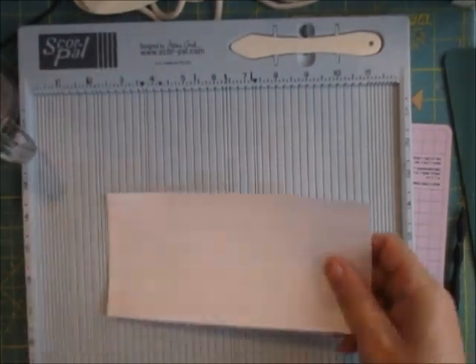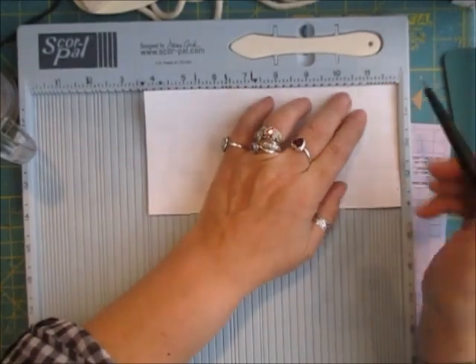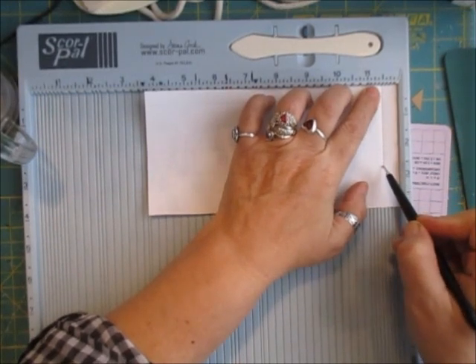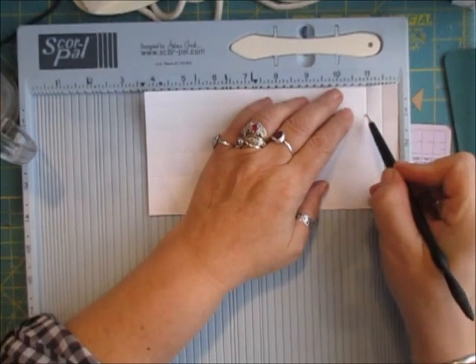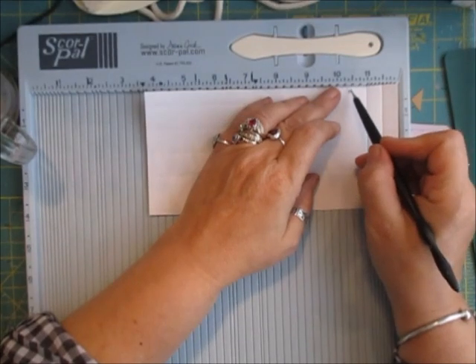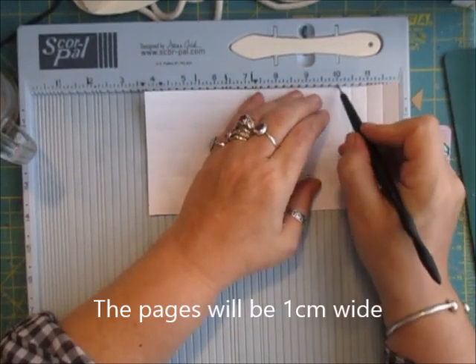I'm going to do the fold exactly the same for all of them, so I'm just going to fit that back under and we're just going to do those pages. They're going to be that wide — oops, gone over that, doesn't matter.